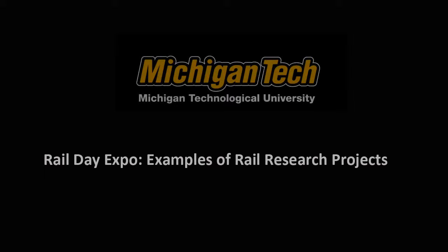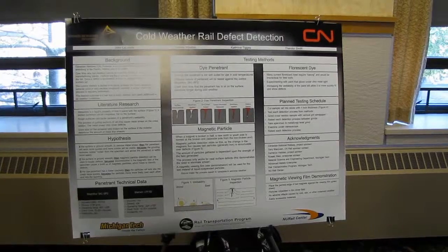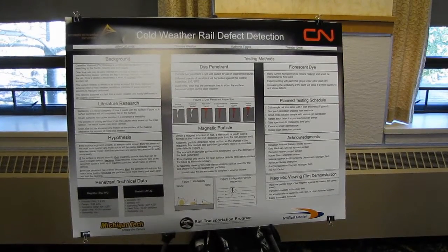We're at the Advanced Metalworks Enterprise as well as the Rail Transportation Program and New Rail with Michigan Tech. We're working with a sponsor, CN, to develop a type of cold weather rail defect detection.